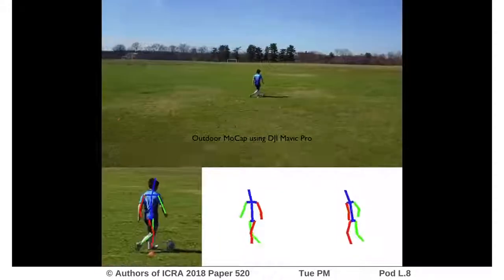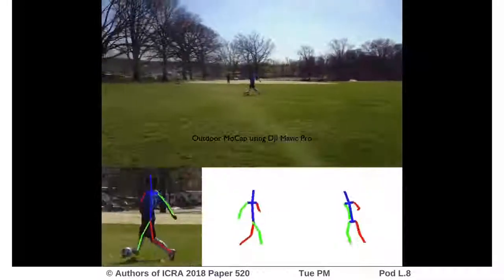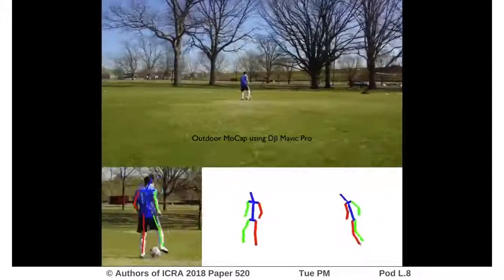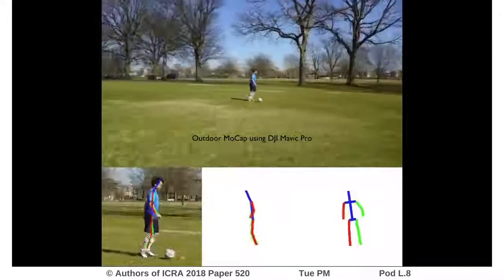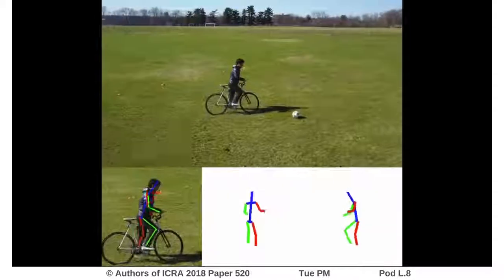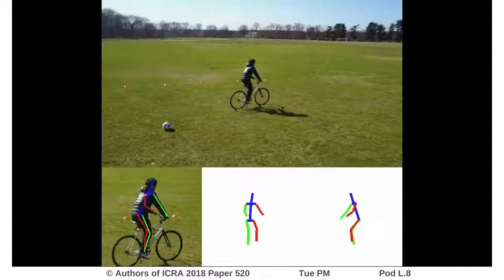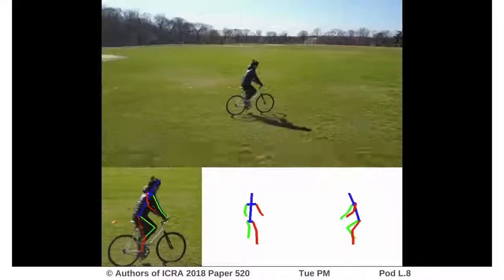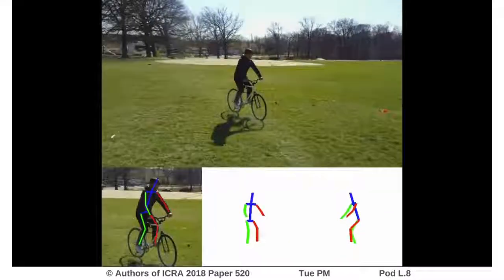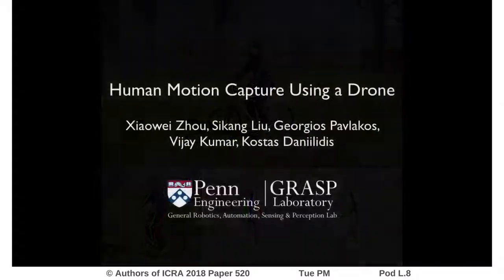The system can also be used for outdoor motion capture. Thank you for watching.